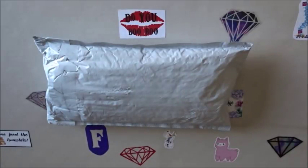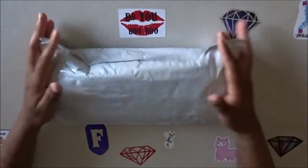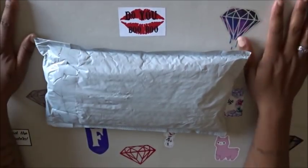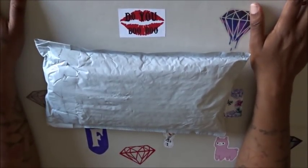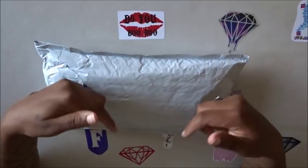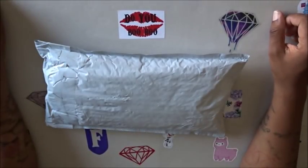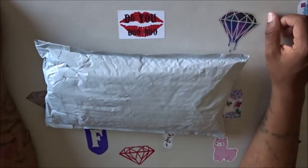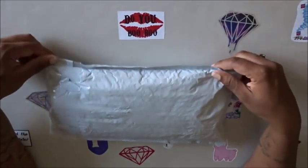Hello everyone, welcome back to the channel — Miss Crochet and Coffee here. Today we have an unboxing. I'm going to butcher the store name to hell, but you'll get the point — I'll link it in the comment section below. The store is called, I want to say, R-DIY Lady DIY Store — I'm guessing it's supposed to say Ready Lady Store.